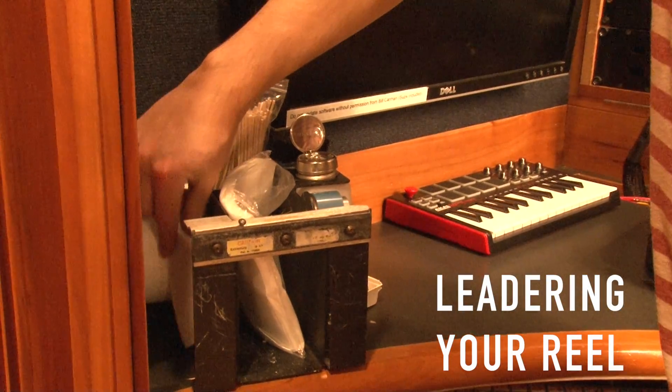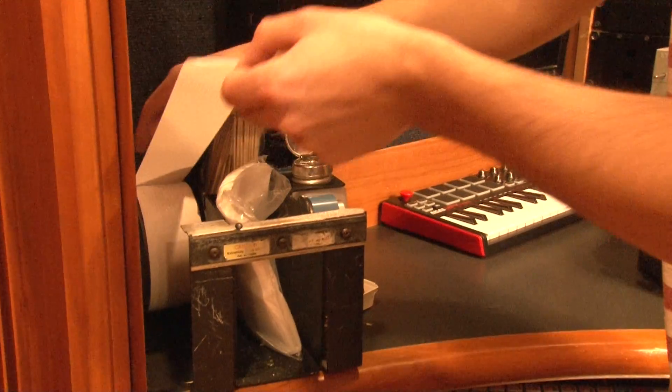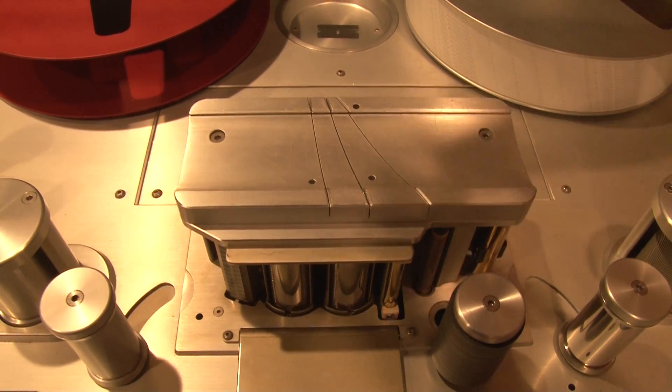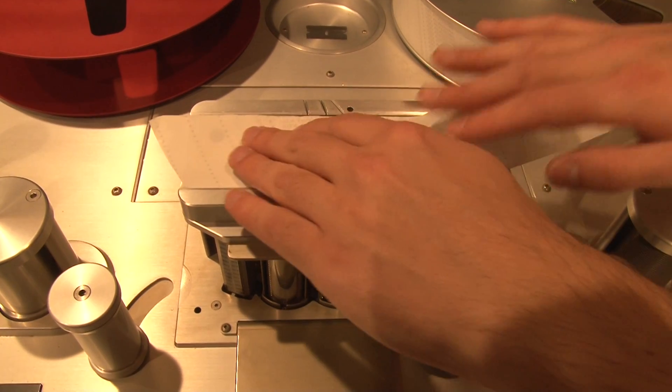If you're using a new reel of tape, you'll need to add leader at the beginning and end of your tape, as well as after your tones. Use the cutting block to make your cuts.